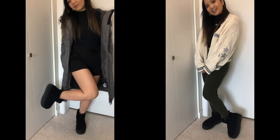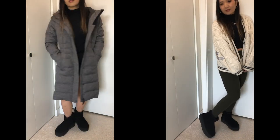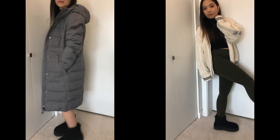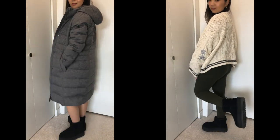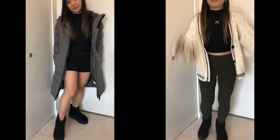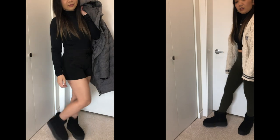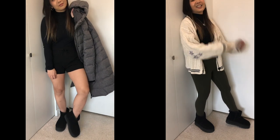Going more casual — on the right I have leggings and a chunky knit sweater to balance out the chunky UGG boots, with a slim fit underneath. On the left I've got the puffer jacket, which is already super big, so I put on thick cotton shorts and a turtleneck so my whole look doesn't look huge — and I think this works pretty well. I also tried it with just the shorts and turtleneck without the jacket, and I think it makes a really cute little outfit.